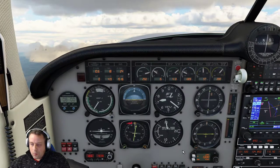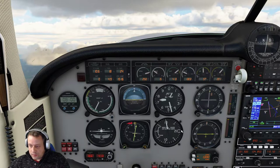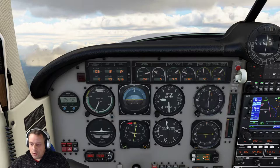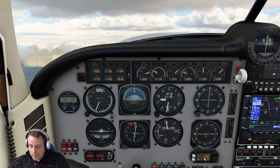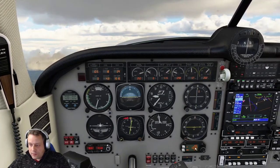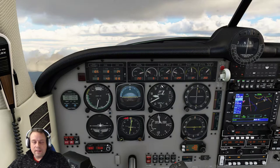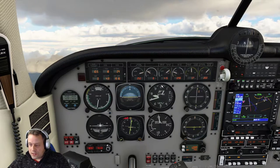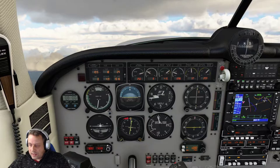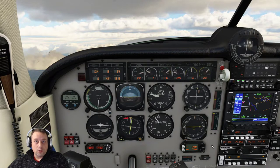Now by doing it this way, what happens when this reaches the 8,000 mark — just before the 8,000 — this will reset itself. It will go back to zero. You don't have to worry, it's supposed to do that. Once that goes back to zero, this will then, very shortly after, hit the 8,000 feet mark.